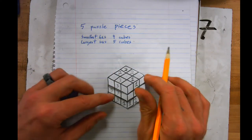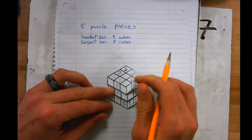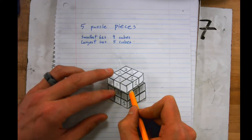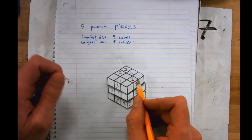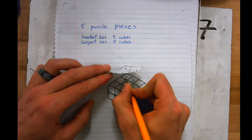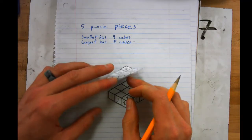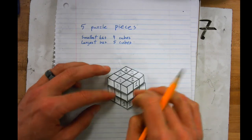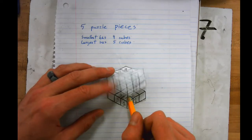Now we're on puzzle piece number four. I can't make certain ones four because I can't reach the center cube without attaching by an edge. So I'm going to start four right here instead, and go: four, four, four, four, then down in the middle.